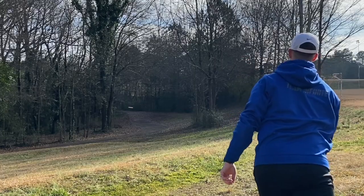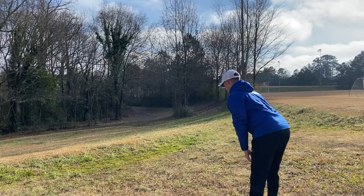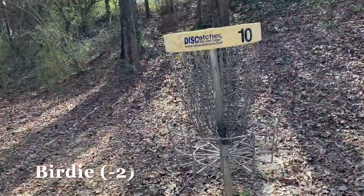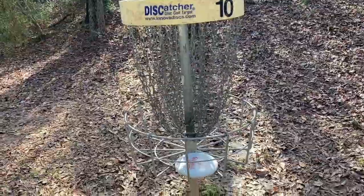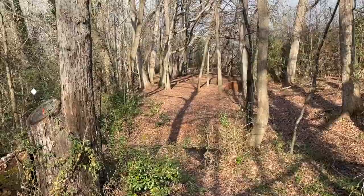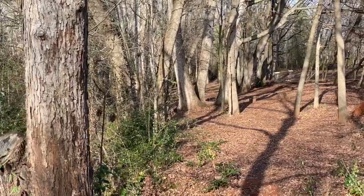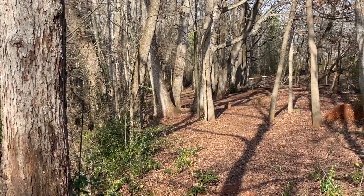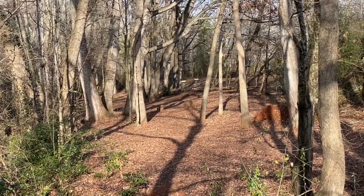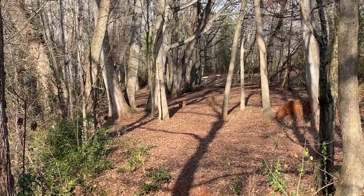There we go — another birdie! Right now I'm on hole eleven's tee pad, which you can see the basket right there. This normally plays as an island hole. I'm going to go to hole twelve's basket, which goes down and to the left and then straight up alongside the creek over there, which plays out of bounds. So I'm going to have to throw something that finishes to the left without going too long into the creek, and then try to play it as I would normally on hole twelve.